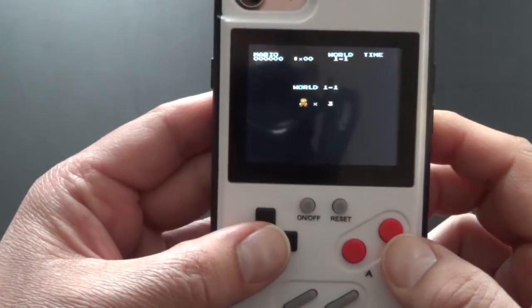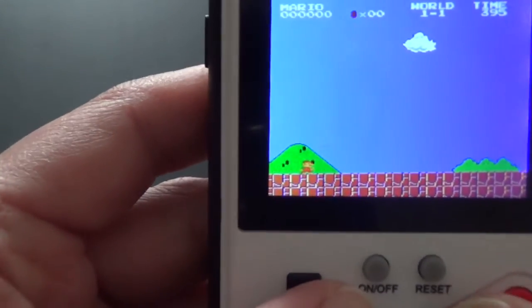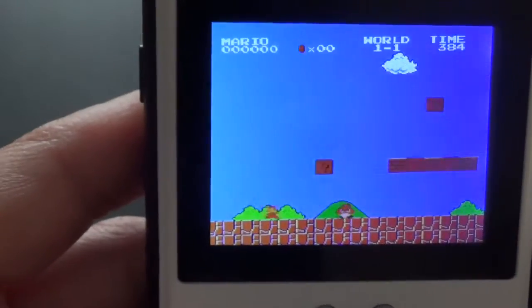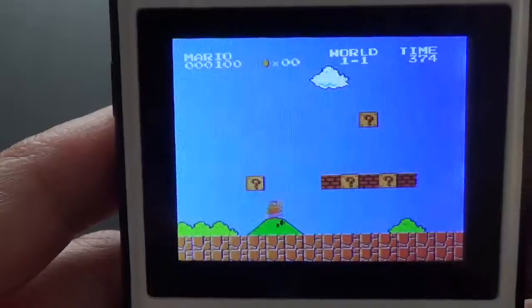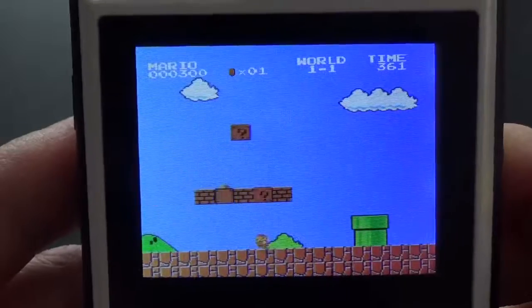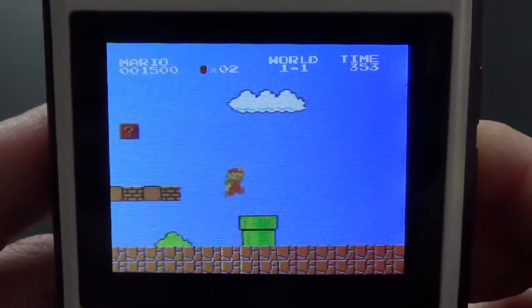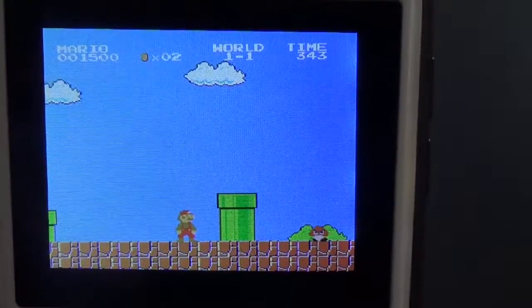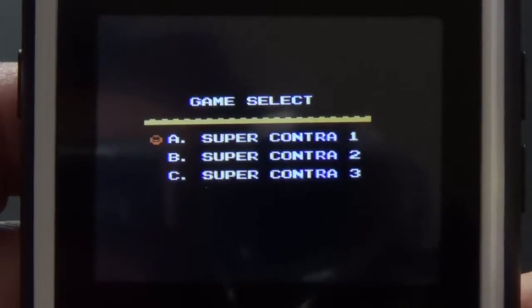I'm going to go into Super Mario Brothers — obviously a fan favorite — and show you a little bit of gameplay. It plays just like it did back on the old-school 8-bit Nintendo. These are the full games, not partial games, which is pretty cool. And they do have sound.